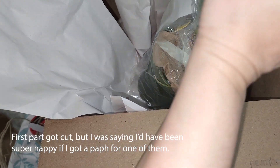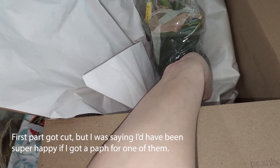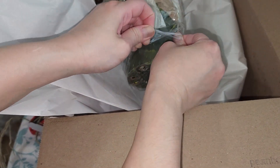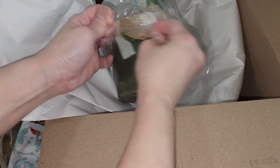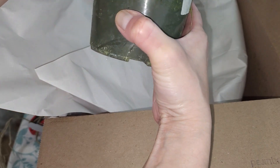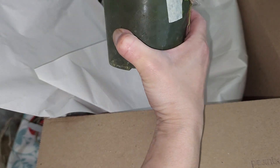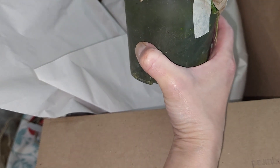I was hoping for maybe a Paphiopedilum, or even a rare Phalaenopsis or a Vanda, but I got two Cattleyas and two Dendrobiums instead. I was hoping for more variety since I'm getting four mystery ones, but it's okay.